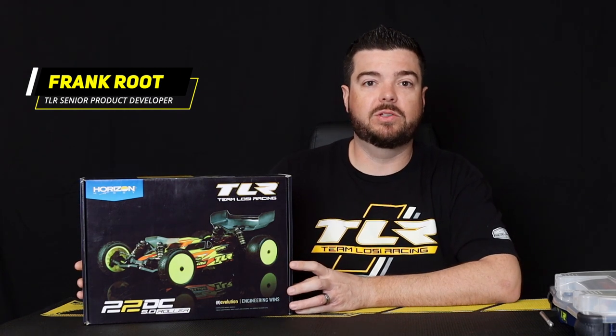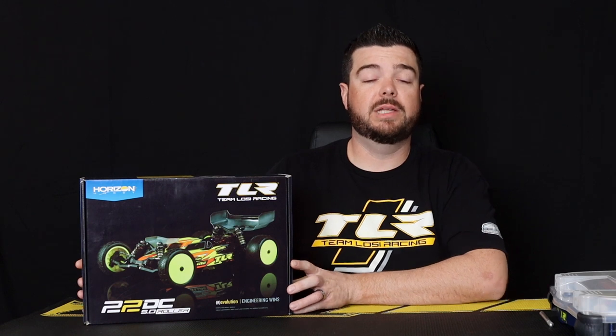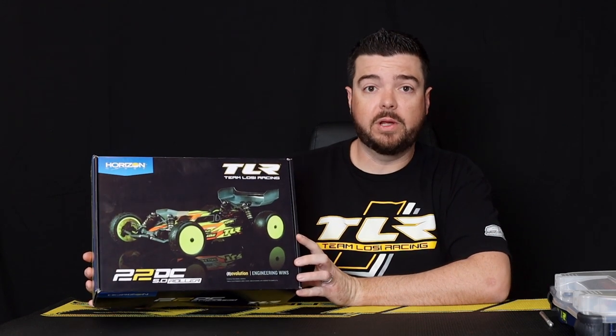Frank Root here with the TLR product development team, and I'm happy to introduce a new product that we have. It's the 22 5.0 DC Roller. It's a roller — a pre-assembled kit. It's basically our 22 5.0 DC, but pre-assembled for people just getting into the hobby or people looking to save a little bit of time. Right now we're going to do a quick unboxing so we can check out what's on the inside.